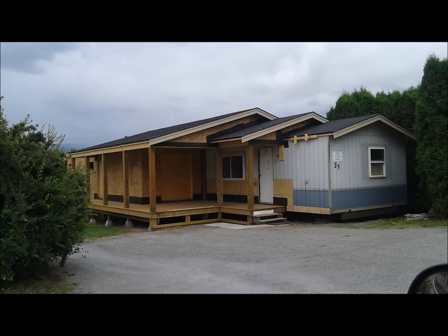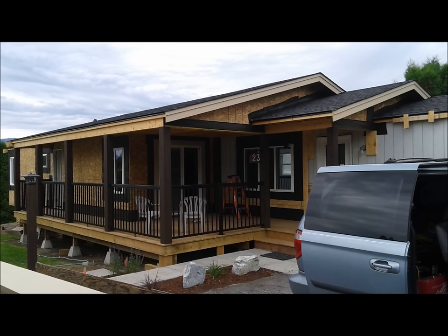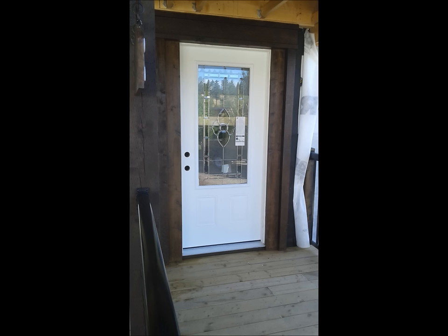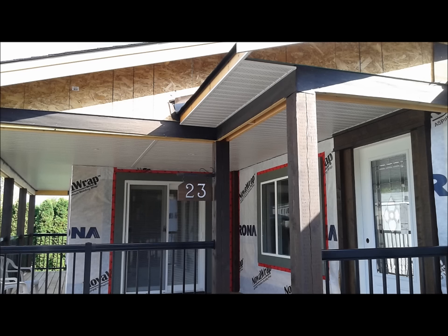Once the home was at this point — the addition on and undercover again — it was time to start getting the exterior finished up. We were under contract with the park and had signed a performance guarantee; we had to have the outside done within a certain time limit. So it was a priority to get the outside finished: we did the railings, windows, window trim, siding, soffits — basically all of the exterior. Here you can see the soffits going in.